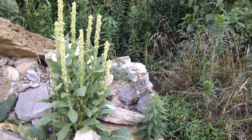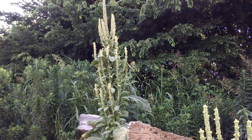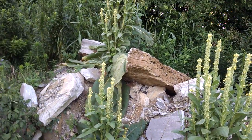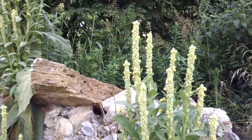Okay folks, we're here where I showed you some giant mullein before, and I wanted to show you something — this is the gathering of the bloom.